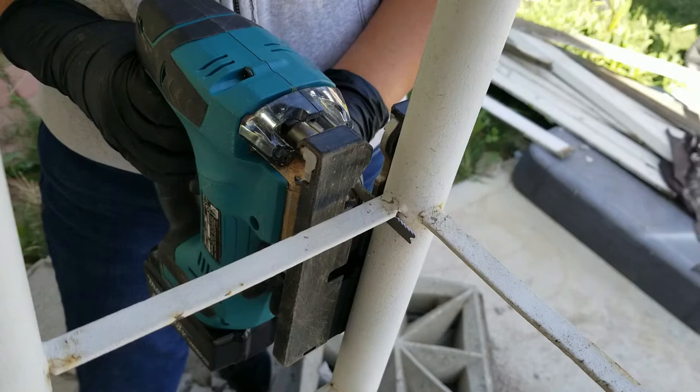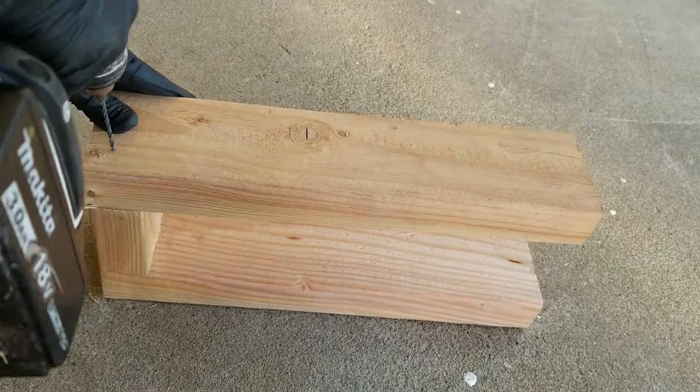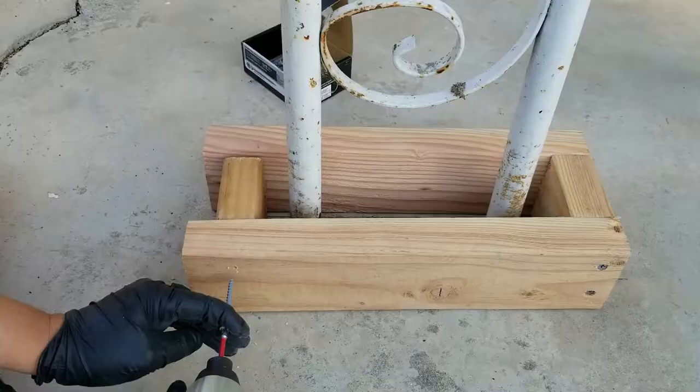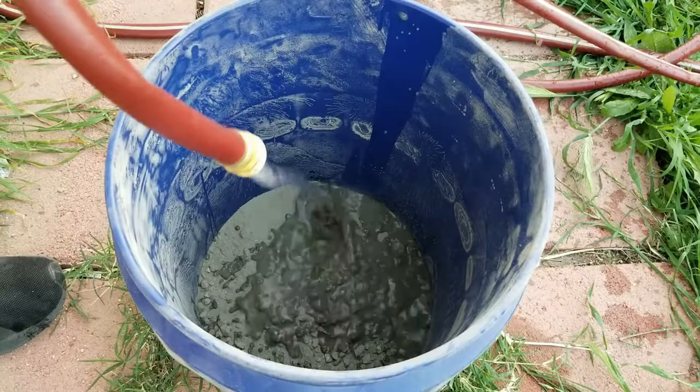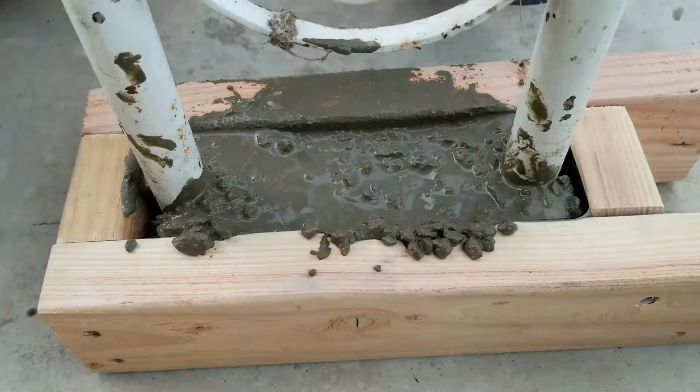I first started by cutting the metal, and for that I used my jigsaw with metal blades. I didn't want my boards sitting straight on the floor, so I took some two-by-fours and created a frame that wrapped around the bottom of the column. I filled it up with concrete to make a concrete base, and that's where the boards are going to be sitting.